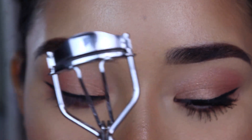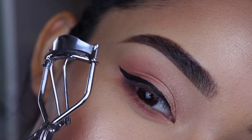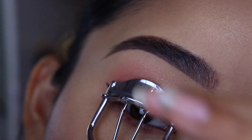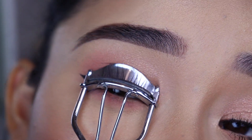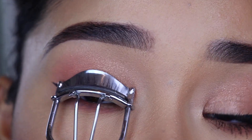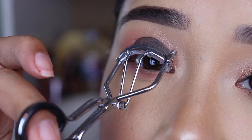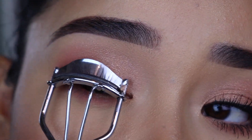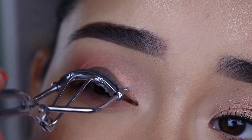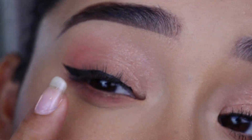Now I'm going to grab my eyelash curler — this is my baby right here, always making my eyelashes look nice and curled. I'll leave the link to where I got this eyelash curler in the description box below in case you're interested. When I curl my lashes, I make sure all of the little lashes are in the curler and I leave it for about 10 seconds. When I start taking off the curler, I keep curling my lashes — you can see right here how I'm doing it. That way the eyelashes are even more curled.